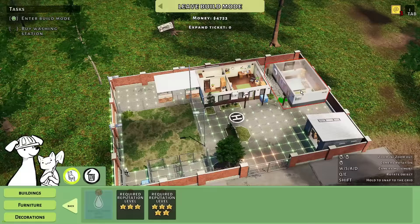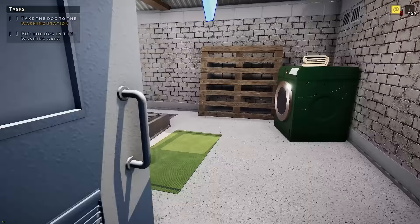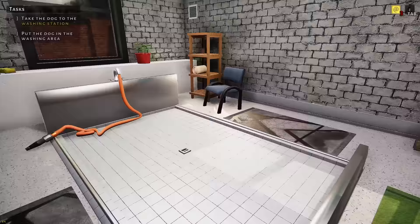Washing room, okay. Now we've got some room in here — we've got my dog washing station. I don't remember if I used this before in previous videos. I don't think I have.